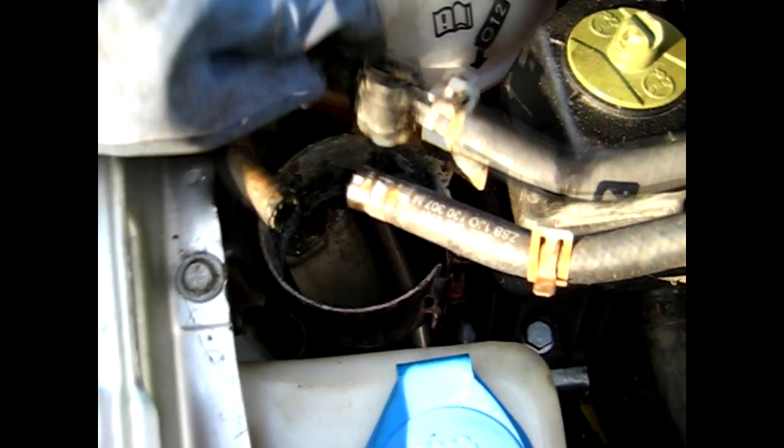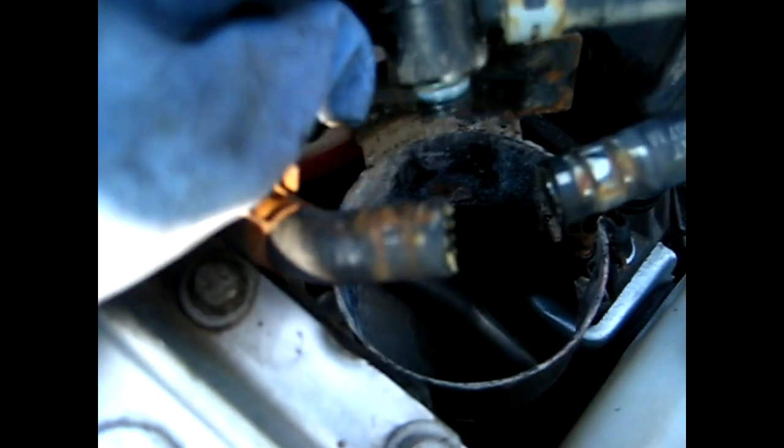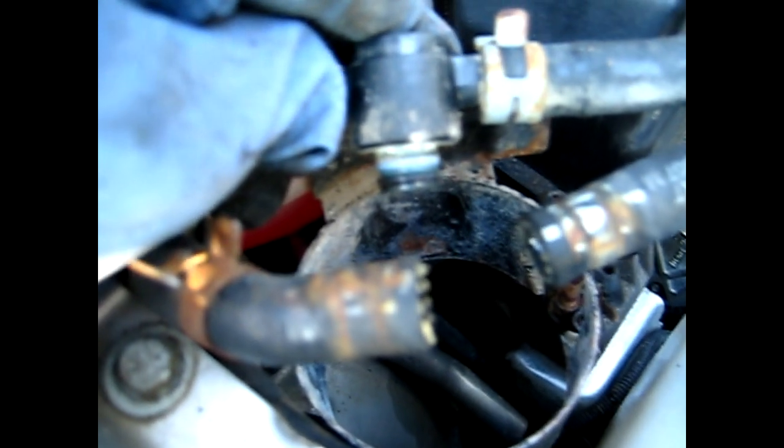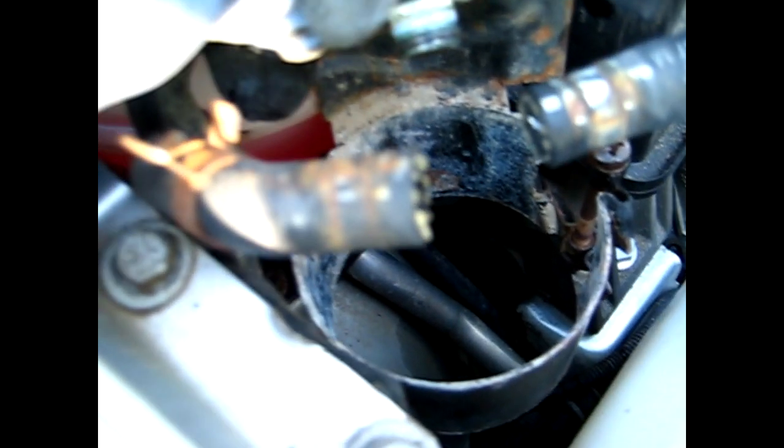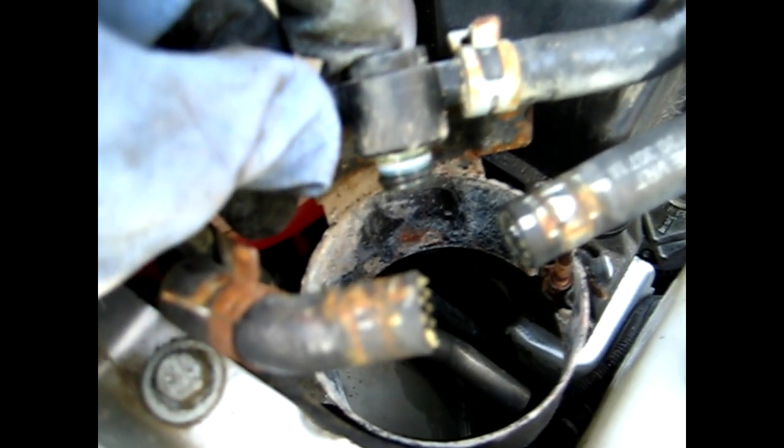When you buy a new filter, it should come with two O-rings. It's a little hard to see on camera, but there is a blue one on the top and a black one on the bottom. You have to replace these. You can use a small screwdriver to pry those O-rings off, but you do not want to damage the plastic underneath, otherwise it could have a possibility of leaking.